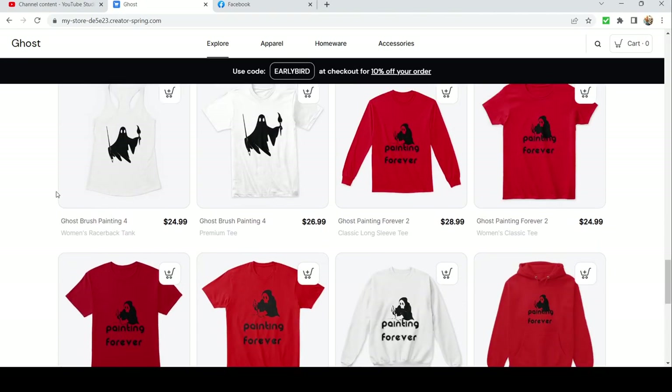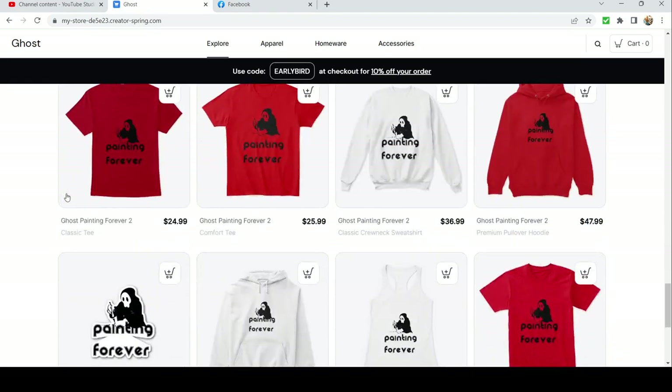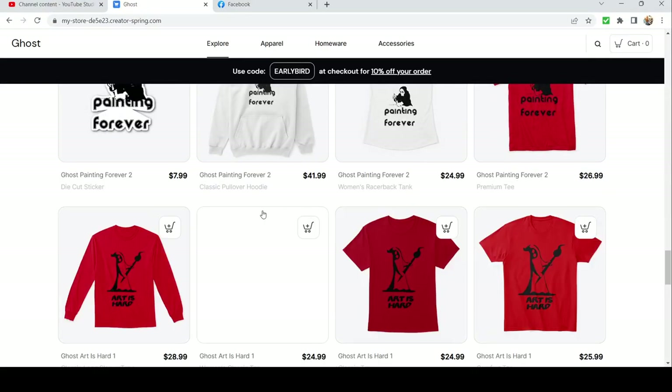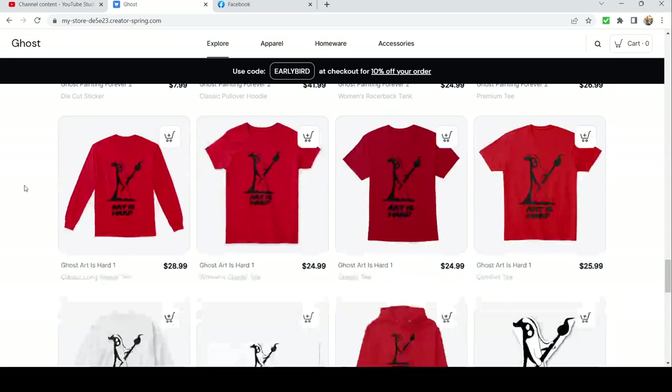Another really cool one — definitely worth checking out as a cool sticker for your paint box. I made a bunch for you guys so that if you're not super into miniature painting, maybe one of these is still cool for you, and maybe you want to check it out or buy it for a friend who's just into art.